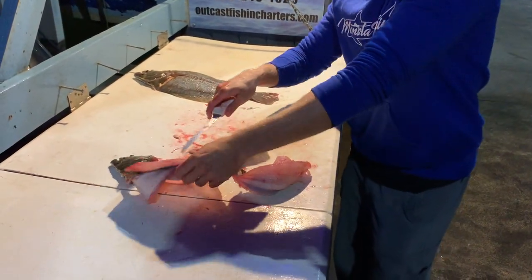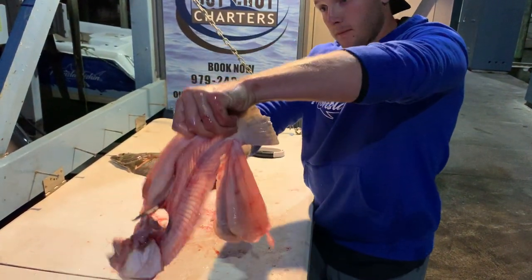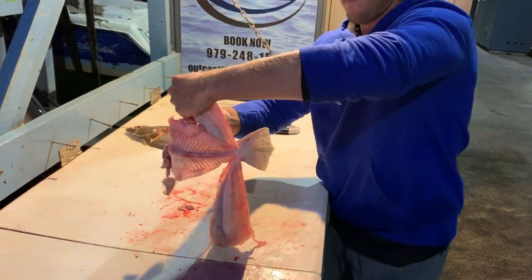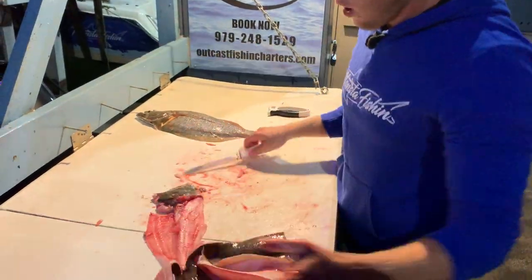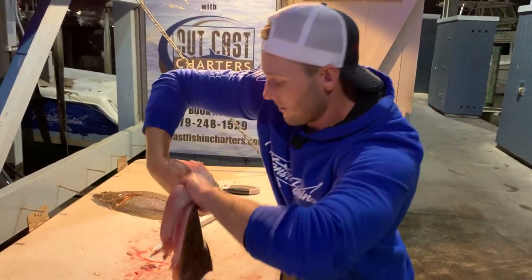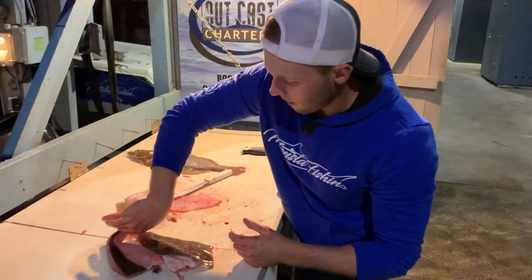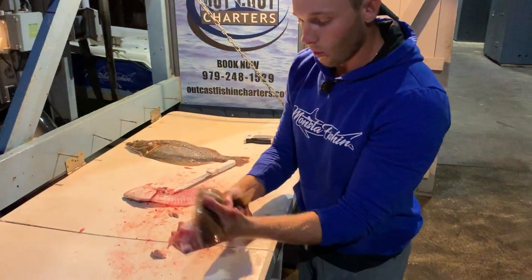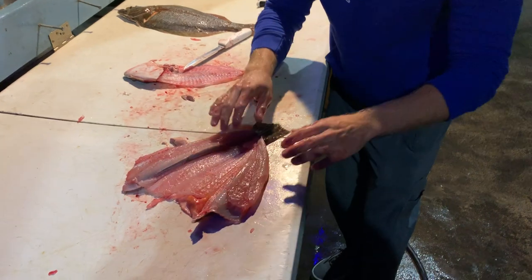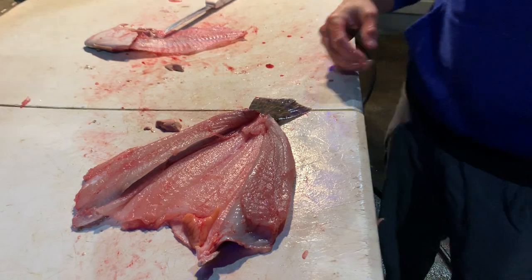Now we're going to do the same thing with the other side. Hold those two fillets, stick the knife halfway in, push down. Flip the flounder over and do the same thing towards the tail. Now all that's left to do is basically break that flounder open — and check that out. You've got the inner bone cage taken care of, and this flounder is 100% boneless and ready to stick in the oven. You've got nothing but pure solid meat on the inside, ready to stuff to perfection.